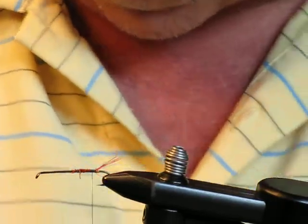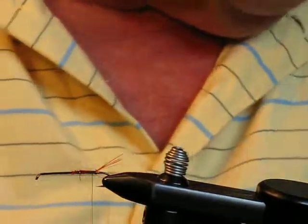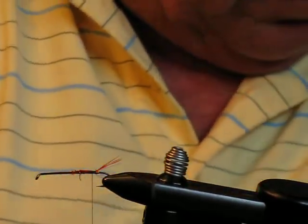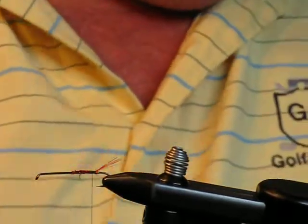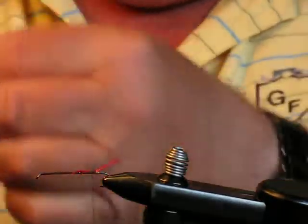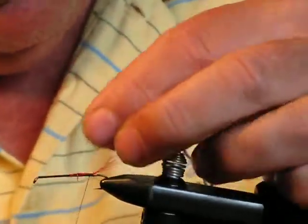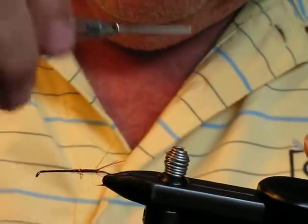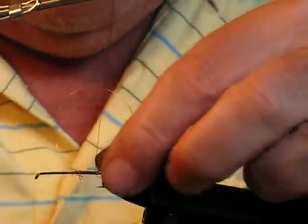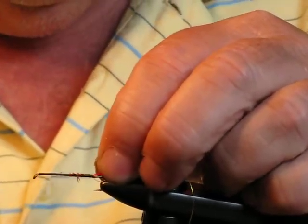Now we need the ribbing. I'll use gold fine oval tinsel. I cut a piece probably four or five inches long for this. I lay the tinsel in and wrap it back to the tag, then bring the thread forward towards the eye.